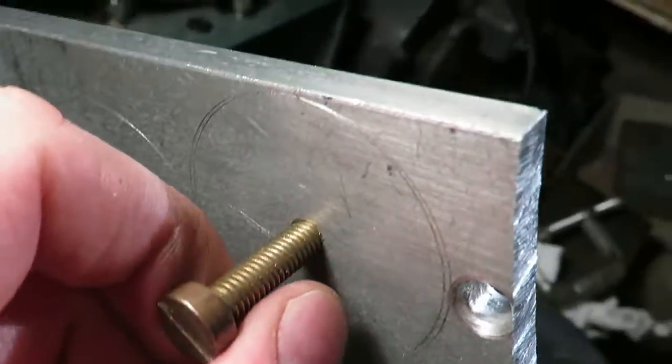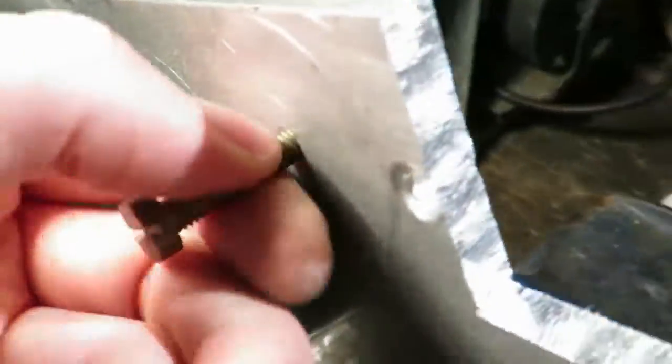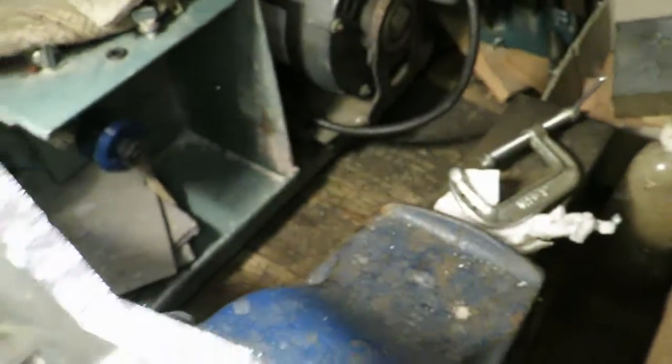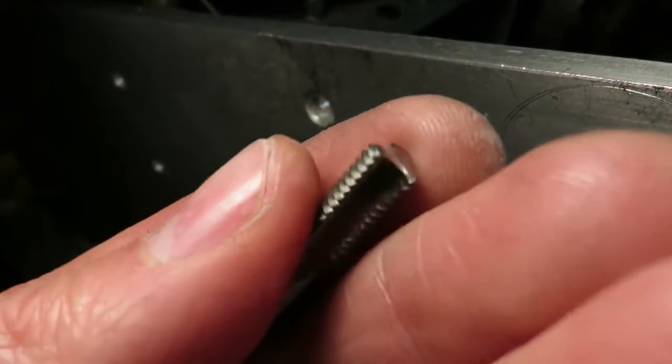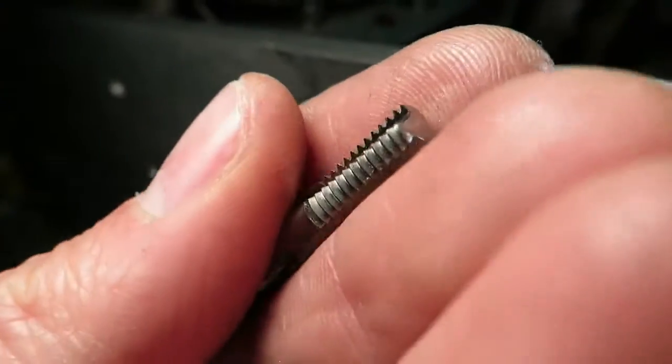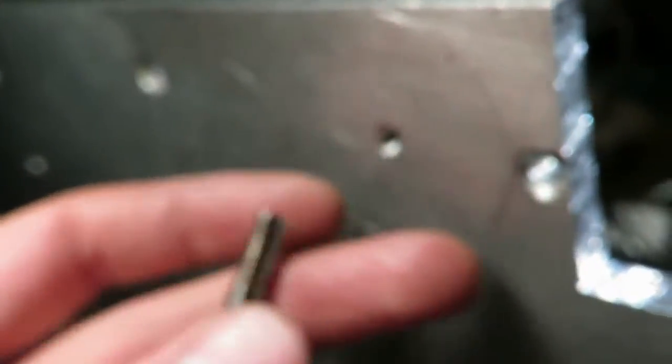You get a good five or six turns out of that, and there's still about maybe a millimeter and a half of material left on the other side. The tap doesn't cut very well because there's no rake left after cutting the bottom off, but it's just aluminum so it goes through quite easily.